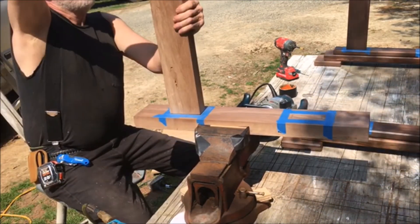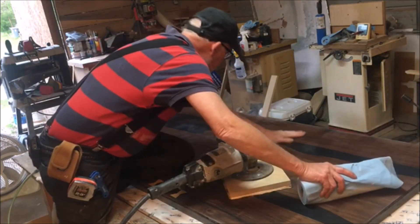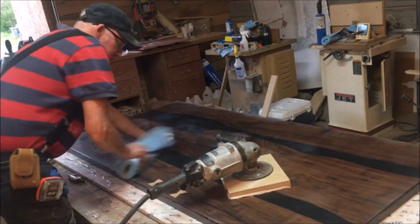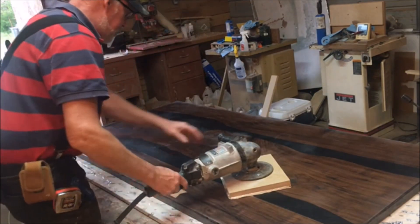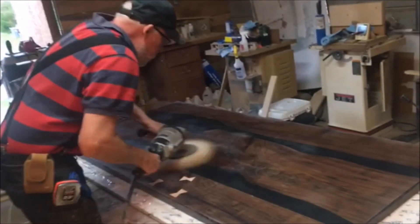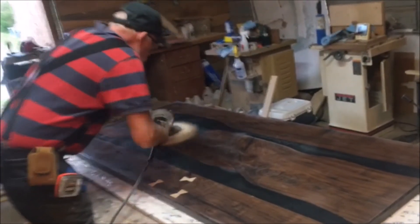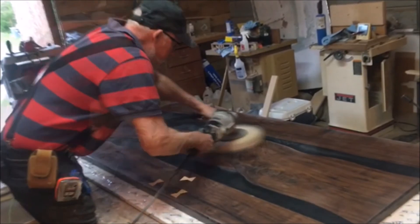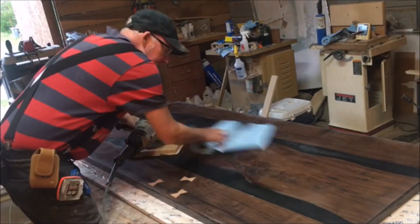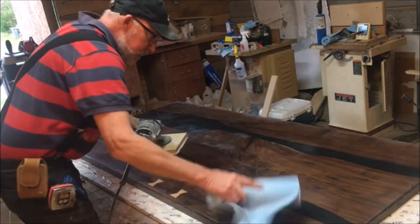That's the table before any finish. We chose to put two coats of shellac on the base — a beautiful finish, by the way. For the top we decided to do epoxy. I'd never worked with epoxy before, but figured it's an epoxy river table so let's go epoxy on the finish. I had to rig up a big sander to sand the seal coats down and it was fighting me a little bit, but we got it.